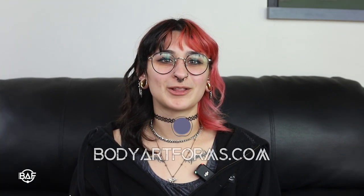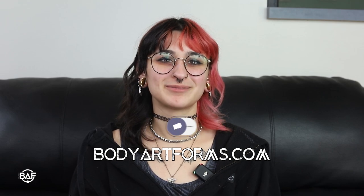We hope this was helpful. Thanks for watching and don't forget to like and subscribe and follow us on all of our social media platforms at Body Art Forms. Bye!